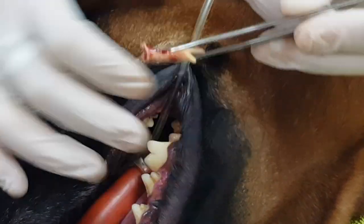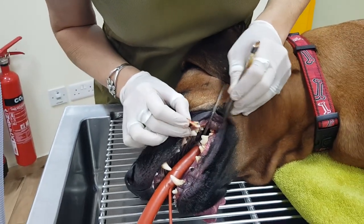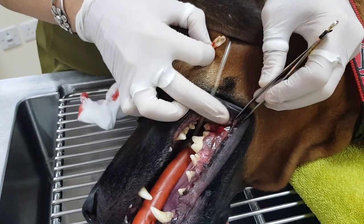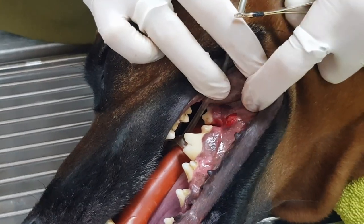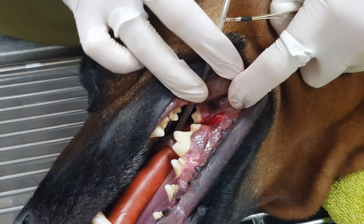There we go — an amputated hand. It's really crazy what dogs eat. If we look here you can see it's quite red and irritated and there's a little bit of bleeding, but that will heal up very well now that the actual foreign object has been taken out.